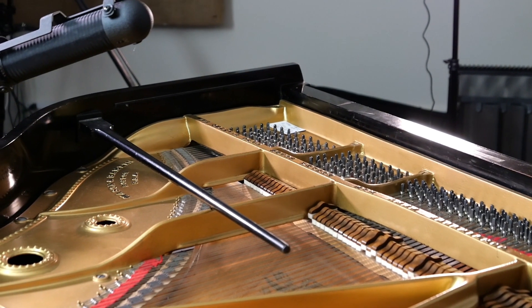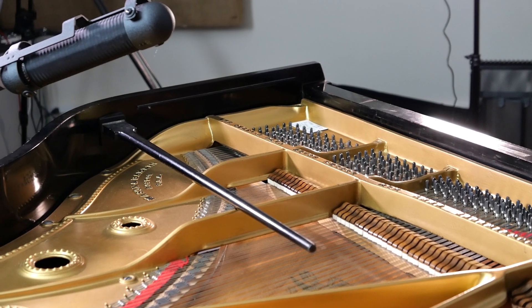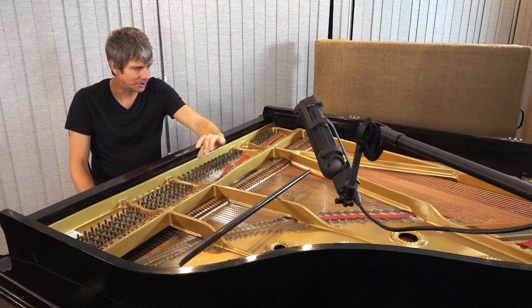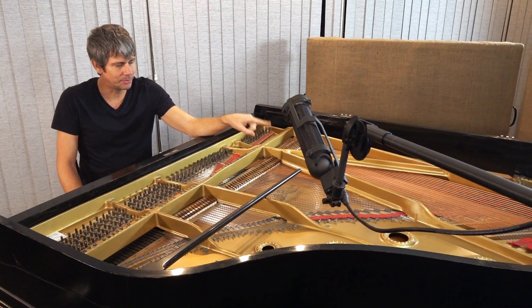Getting a left-right balance on this instrument is challenging because it puts out a lot of bass and the notes are very spread apart in a non-linear way. Mic placement on this piano is absolutely crucial — you move the microphone an inch and you'll get a completely different outcome.